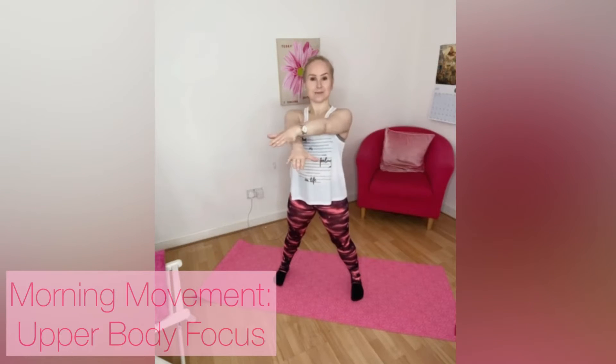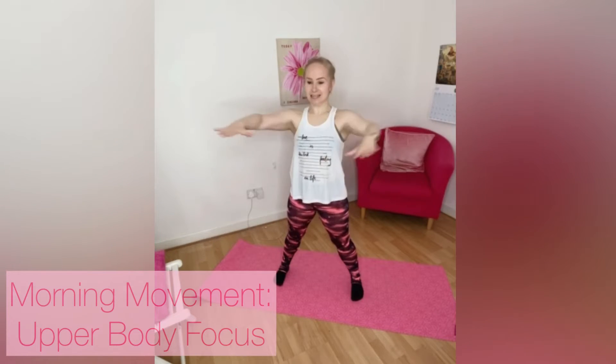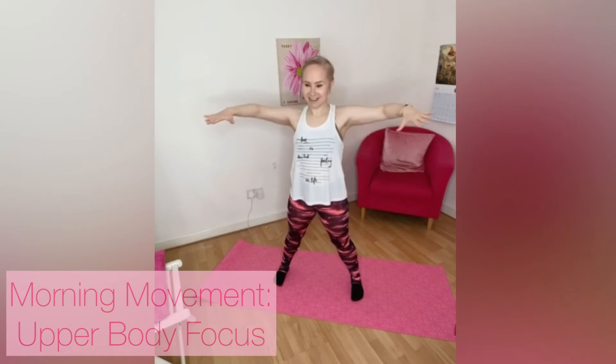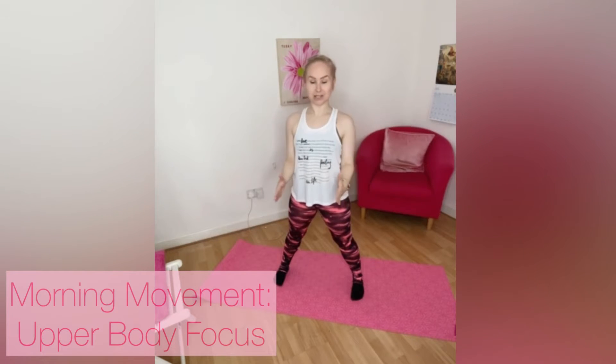Let's squeeze the shoulders, bring it up. Bend those elbows, keep those elbows high. Squeeze, squeeze, squeeze, keep it going. Now hold it here, squeeze it down and up, down, up. Now I want you to imagine you're pushing against a resistance, so you're squeezing in and pushing up. Squeeze and push.